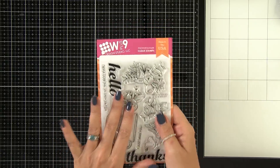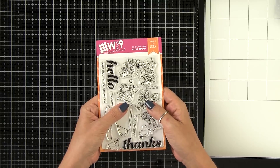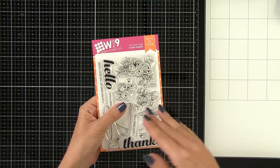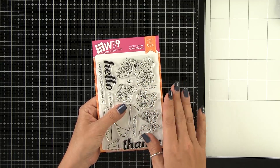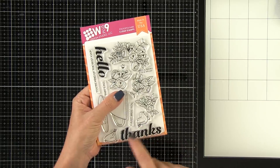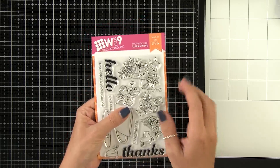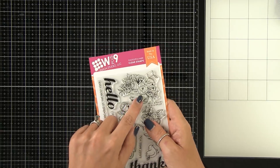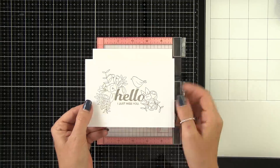Today's cards are using the new Hello and Thanks stamp set. Now if some of these images look familiar, they should. We recently released a solid floral layering stamp set with Simon Says Stamp for Stamp Timber — a get-it-while-it's-here limited release. Those images were actually created from these images. So if you liked those but didn't get a chance to grab yours, this is a great set as an alternative.